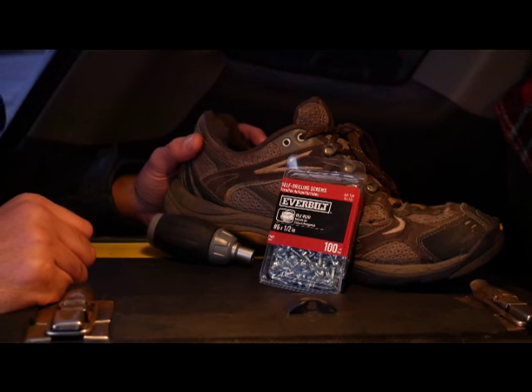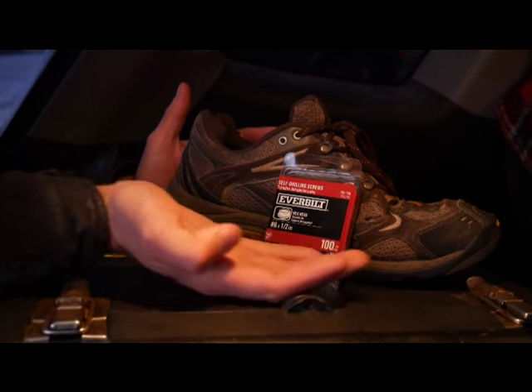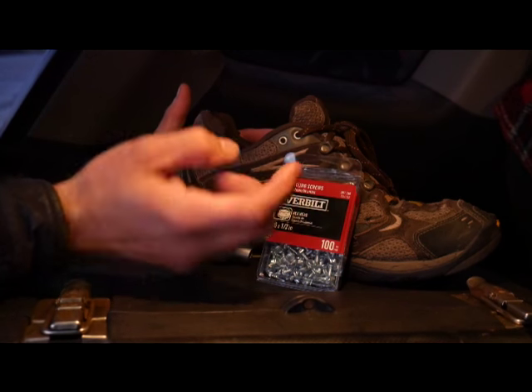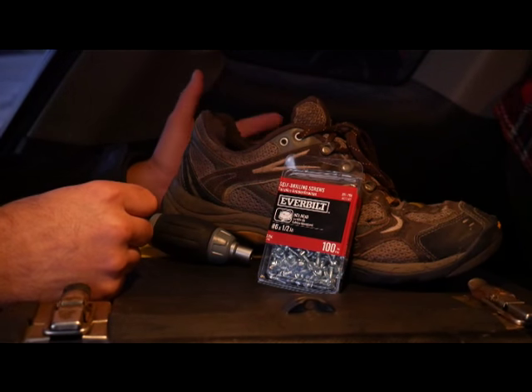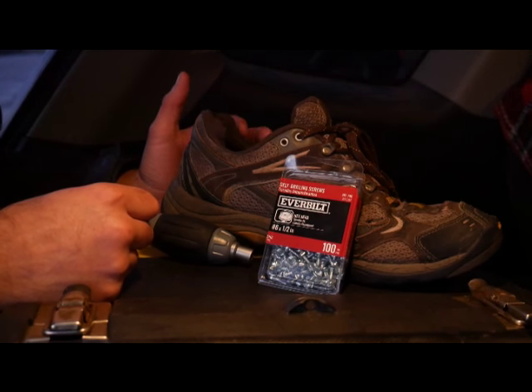Usually I have a pair of Yak Trax that I use. They're a rubber thing that fits over the bottom of your shoe and grabs on, with coils of spring on the bottom. The rubber finally disintegrated, and rather than buy a new pair for like $40, I figured I could make my own.